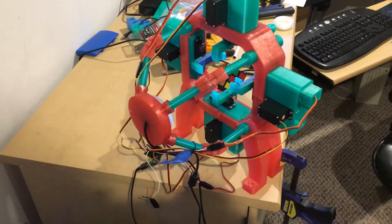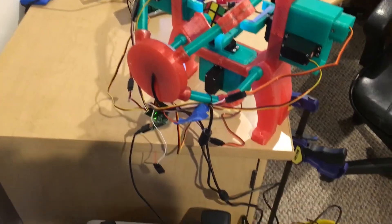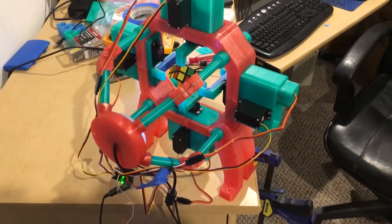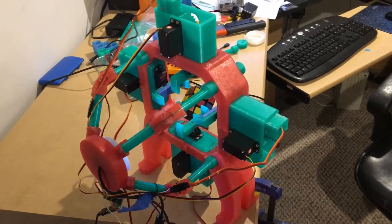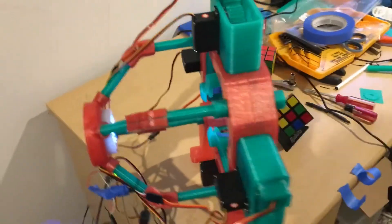What you're looking at here is a 3D printed Rubik's Cube solving robot. Currently it's tethered to my computer — that's where the software is to run the brains of the robot. This 3D printed robot was printed mostly on this printer.